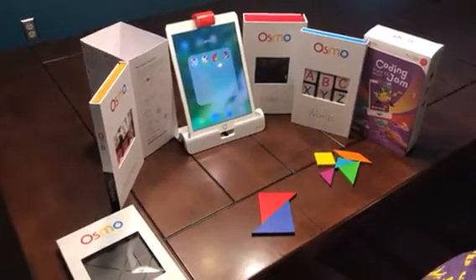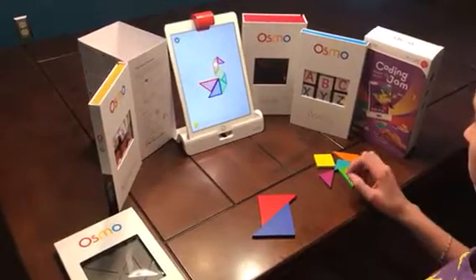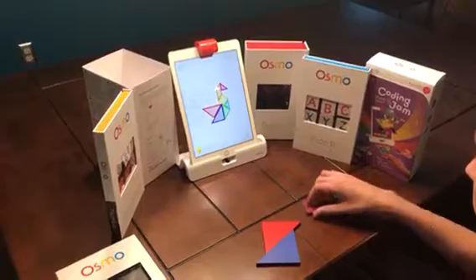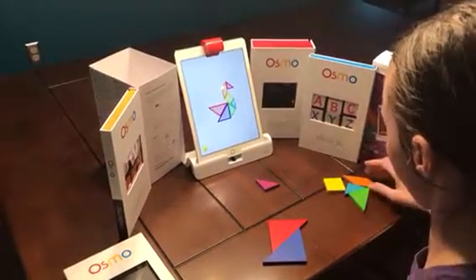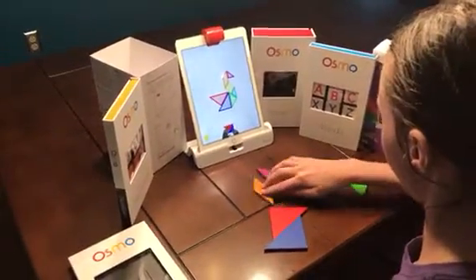You download the apps, and we're going to go ahead and play a game. The way this works is it wants you to make the shape in front of the iPad, and the red mirror you see on the top of it actually reflects the camera so that it can see what you're doing as you go ahead and make the game. And it will recognize the different shapes.